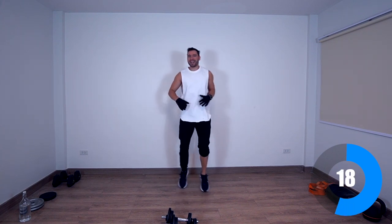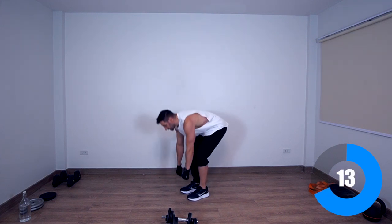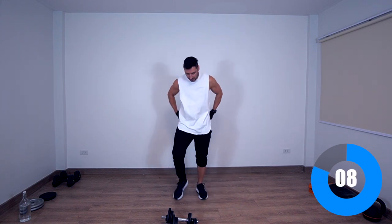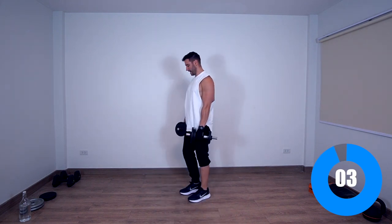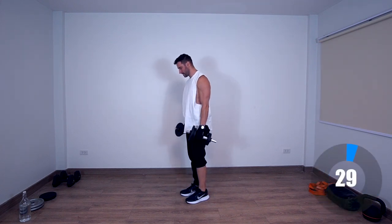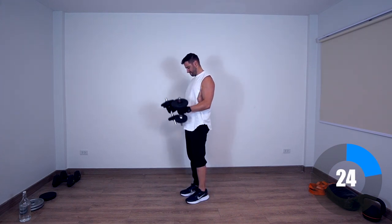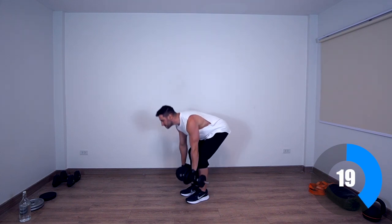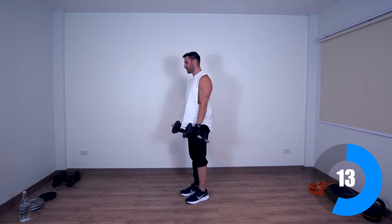Next exercise is going to be a combination — we're going to have deadlifts and curls. Deadlift, curls — that's going to be our next exercise. 10 seconds, let's get ready, grab the weights. You don't have to touch the ground when you lower the weight.